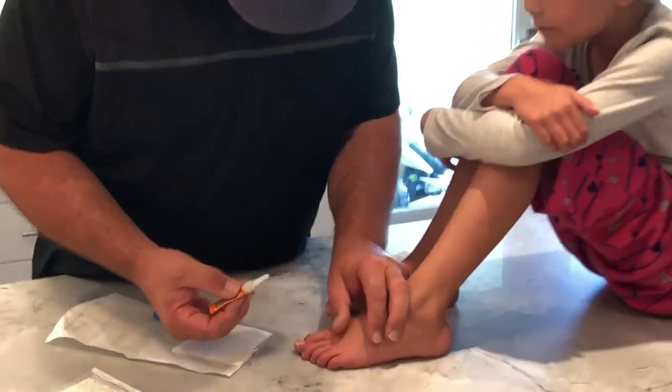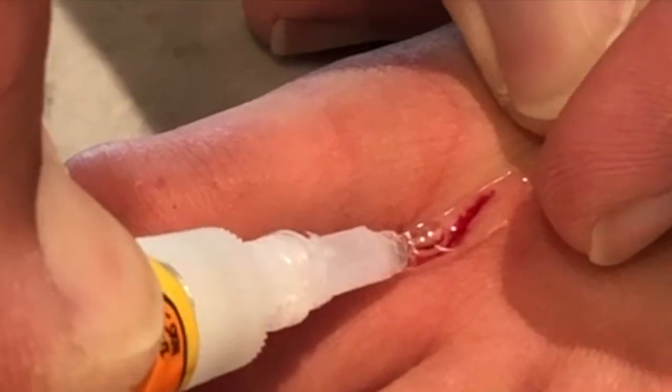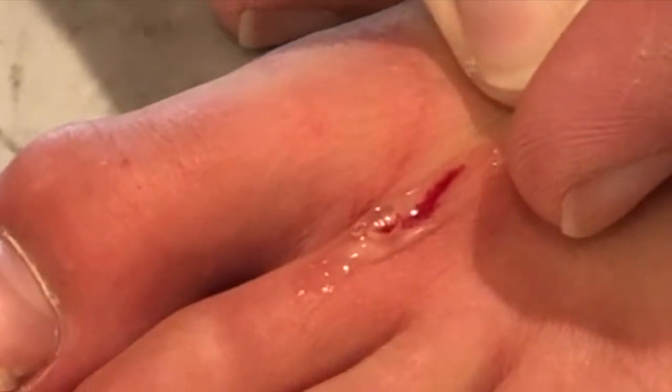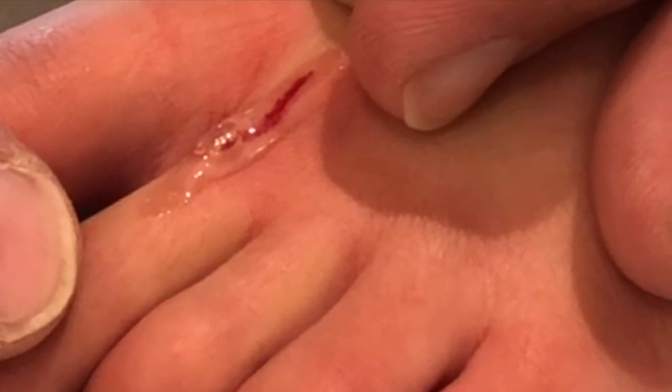Alright Maya, are you ready? Shouldn't hurt much — it might sting just a little bit. So I'm just gonna dab enough on there to cover the edges on both sides and then I'm gonna leave it and hold her skin kind of tight.